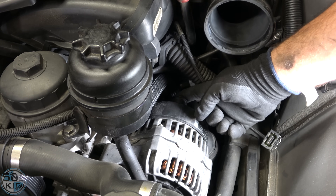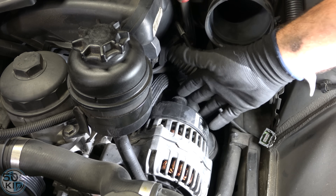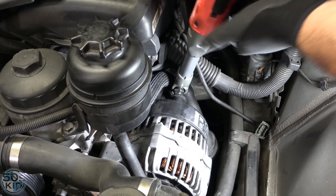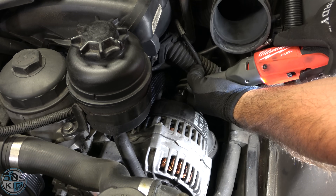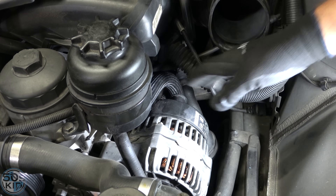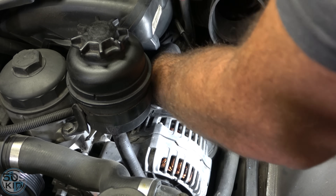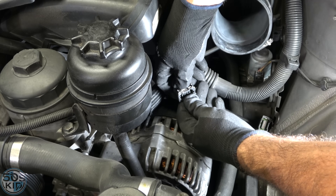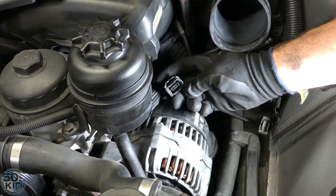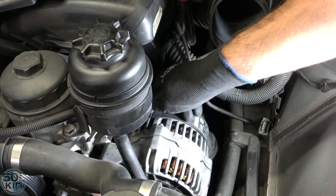We need to disconnect the power cable from the back of the alternator. On this particular one it's different — the original came with a plastic nut, I think around a 17mm. I think this is just a regular 13 millimeter nut. There's also a connector — push down on it to release it and pull it out. This is the old square style connector. There is also a round style connector which is newer, so make sure you know which one you have if you're going to replace your alternator rather than rebuild it.